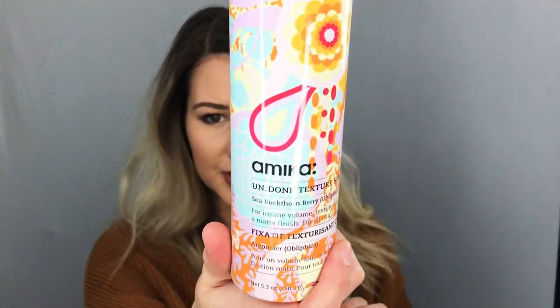Now that my hair is all curled, I'm going to take my texturizing spray. This is the Undone Texturizing Spray by Love Amica. It smells amazing — like I just want to spray it all over me. It's the best smell, it's so amazing.